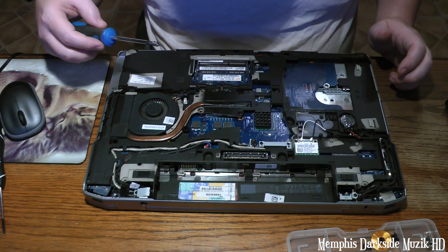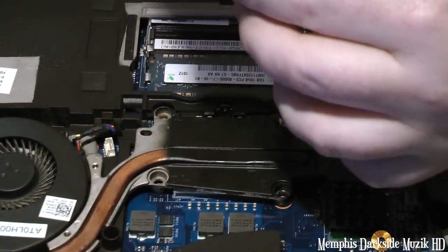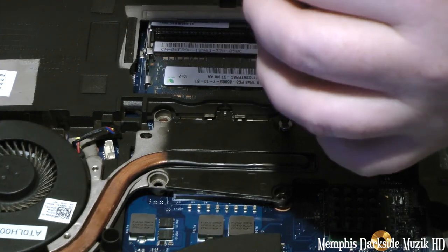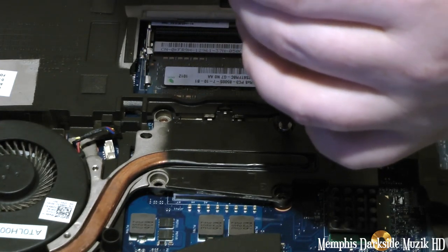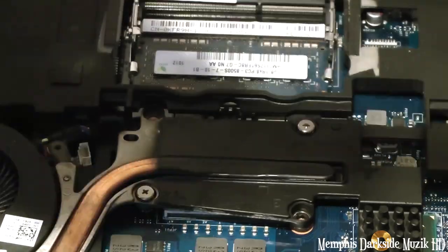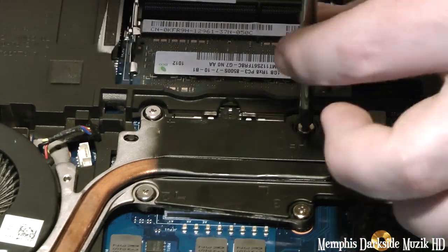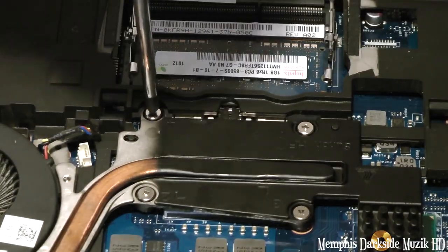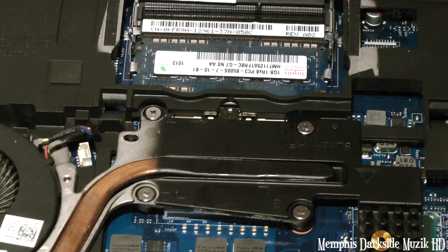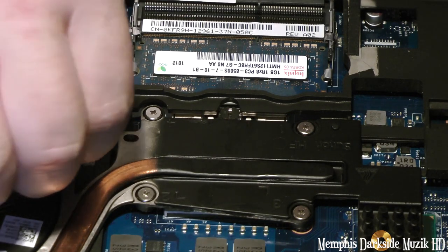We're going to start with screw one, which is right here. I'm not going to screw it all the way down just yet. The fun part is getting this wire plugged back in.